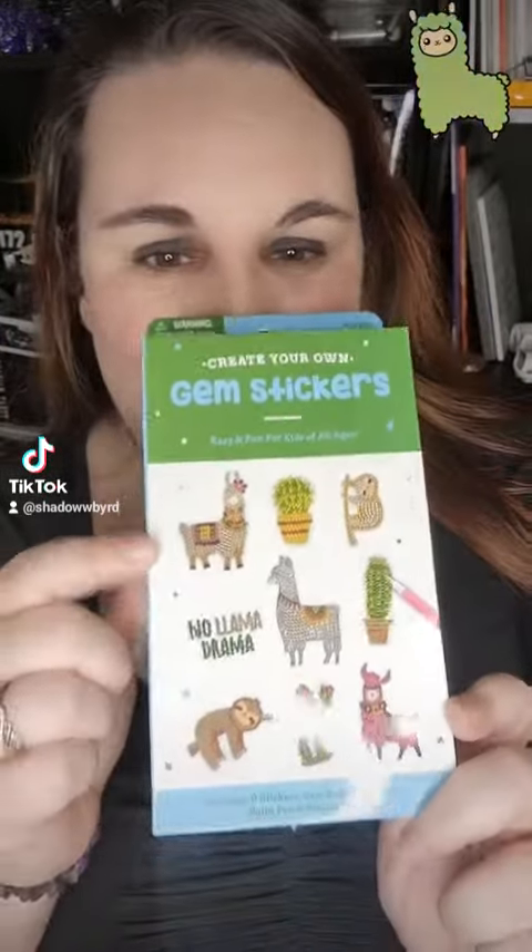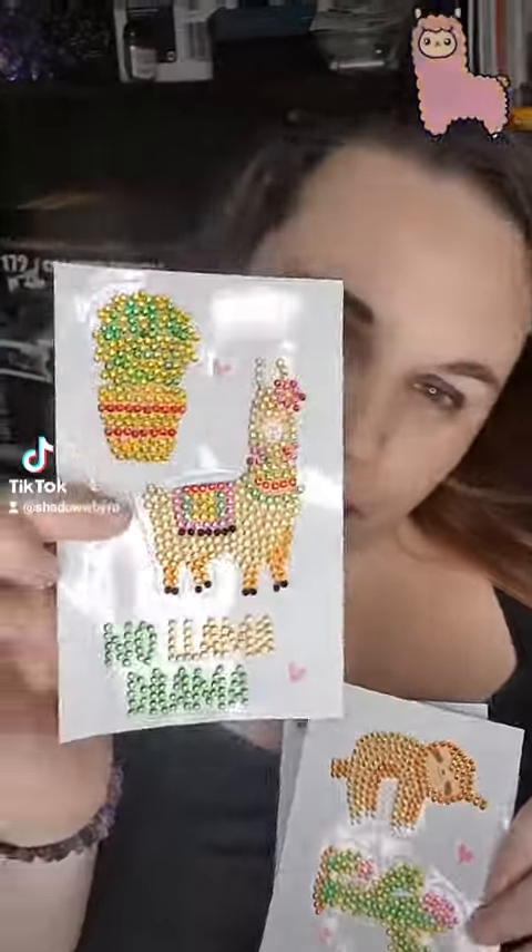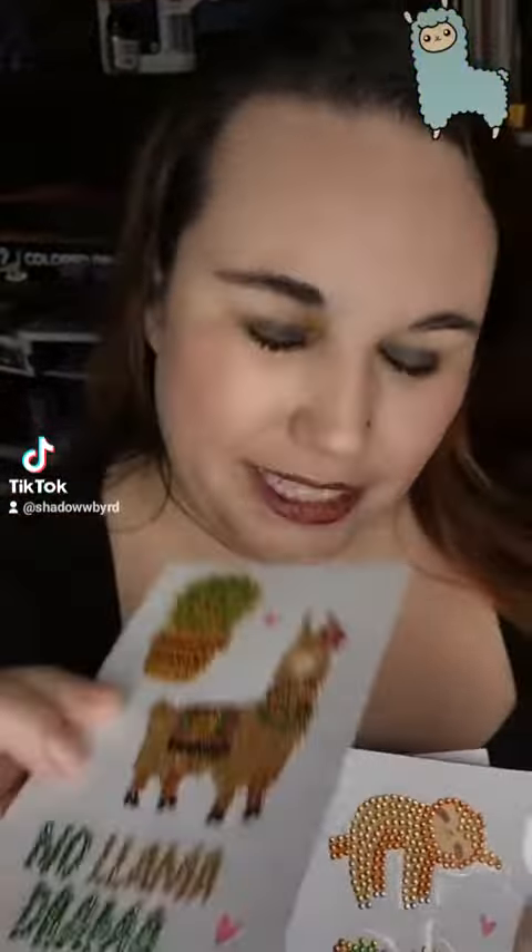So I got this and it's just nine little stickers. They're super adorable, and I did it all live, which somehow disappeared after I filmed it. But I do have the completed, and they're super shiny and sparkly, and I love it.